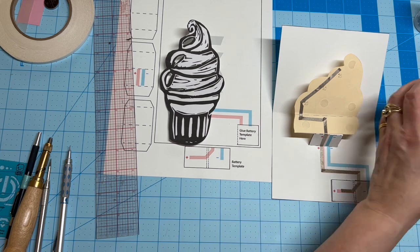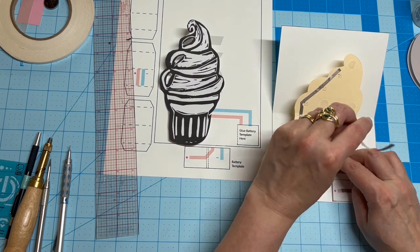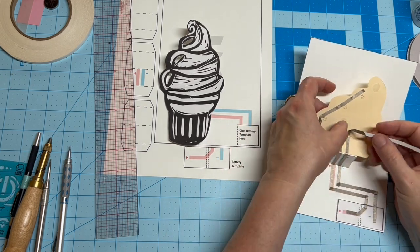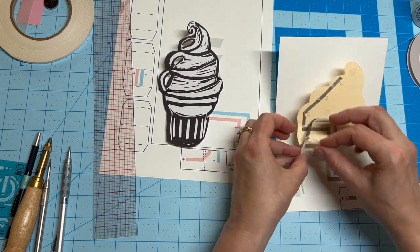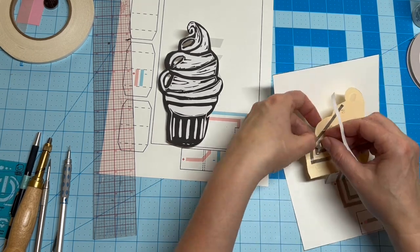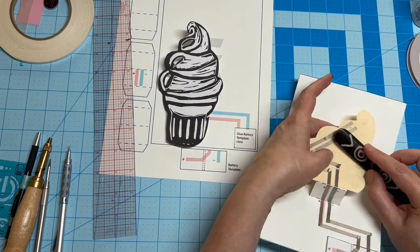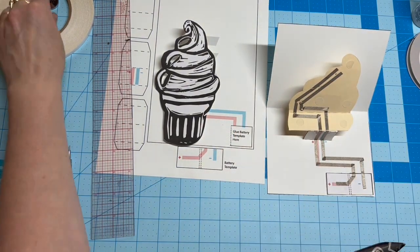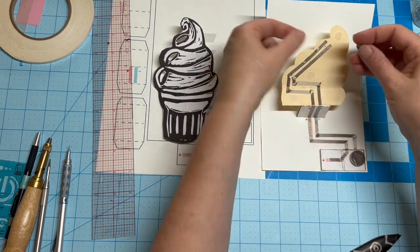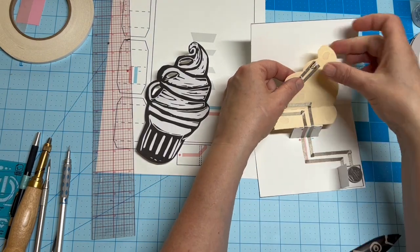While building your circuit, it's important to remember that the negative and the positive lead should never touch one another. Here, I'm using a ball of conductive fabric tape to secure my battery in the holder. Then I'm adhering the LED stickers, with the broad ends touching the positive lead and the narrower ends touching the negative lead.